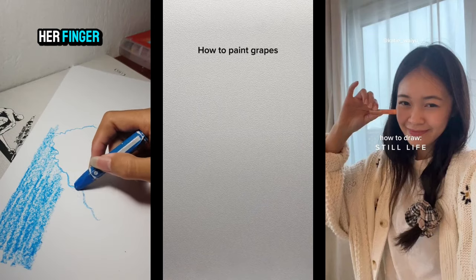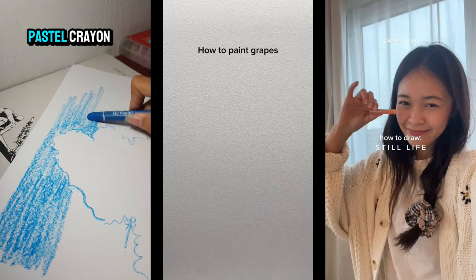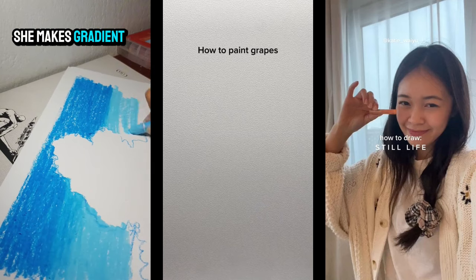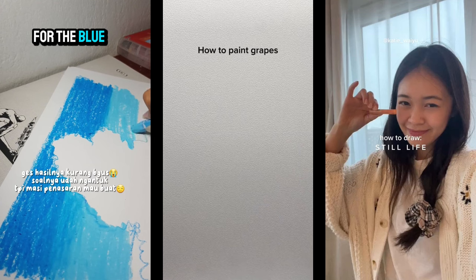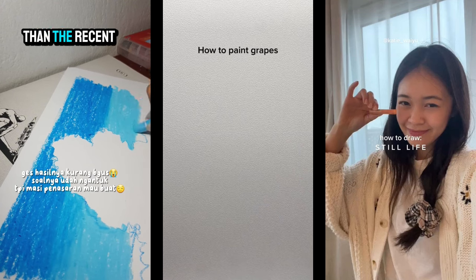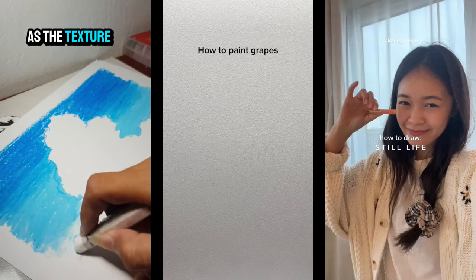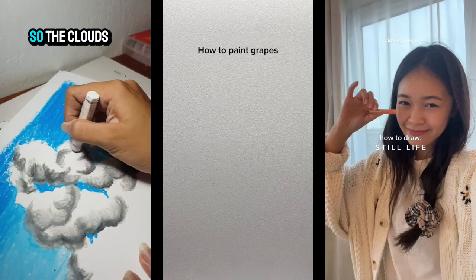Look at how this girl moves her finger so smoothly to draw with her pastel crayon. With pastel, she makes a gradient blue color for the blue sky — so much bluer than the recent sky — and then for the clouds, she uses gray as the texture for the cloud shadows.